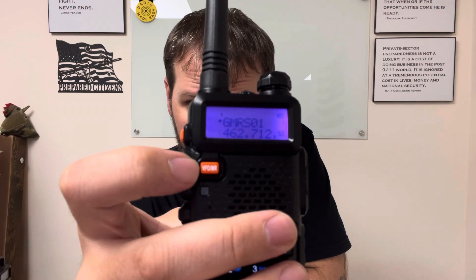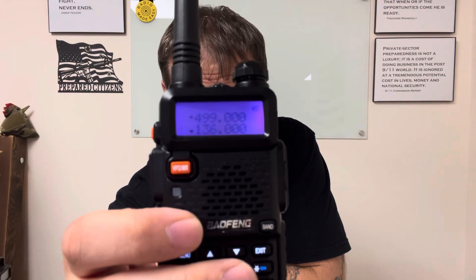First things first — you can see on the right side of the screen where the numbers are. Press the orange button up there; this switches you between channel mode and frequency mode. Channel mode is when you see the little numbers — we don't want that. Second, the little triangle on the side: press the blue button to move it up or down. We want to be on the top one — that's where you program channels.